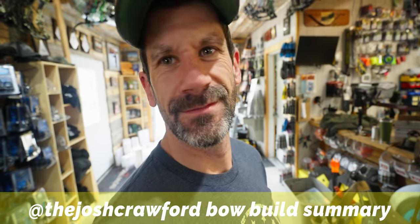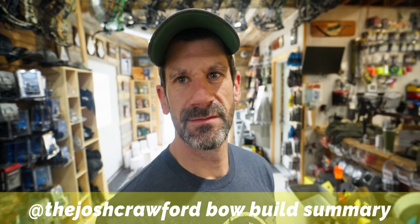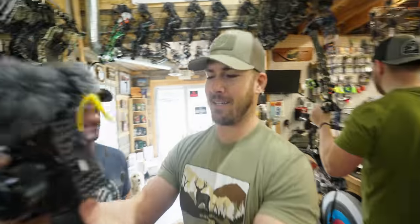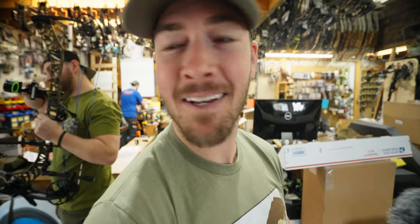What do you want? Bow build. Matthews V3X 29. V3X, yeah. How tall are you? 5'7". How much do you weigh? 155 on a good day. What belt are you in jujitsu? Blue belt. Hey Jake, what belt are you? I'm a white belt. You want your ass whooped? We could roll, I'm not scared. It doesn't matter what belt you are - I roll with black belts. Do you roll with Sarah? Not anymore.